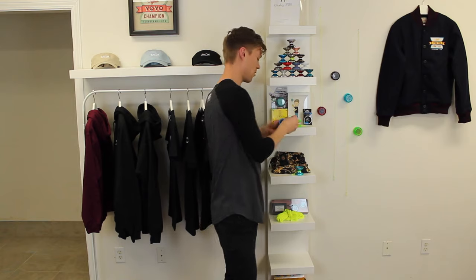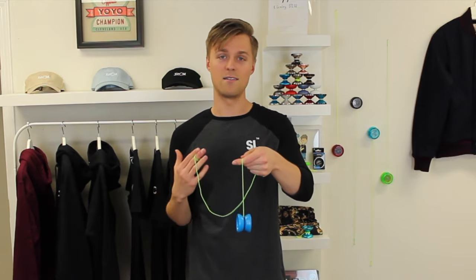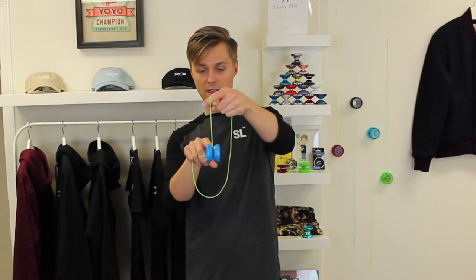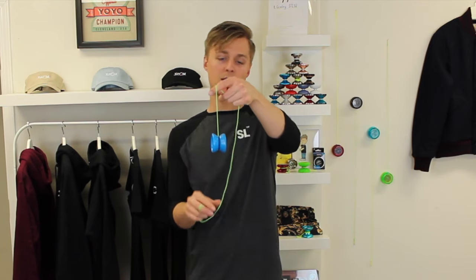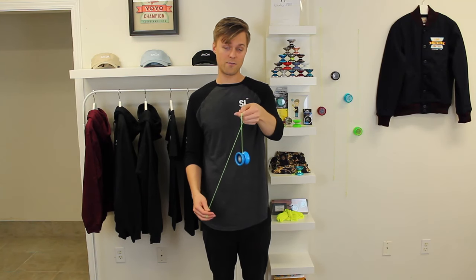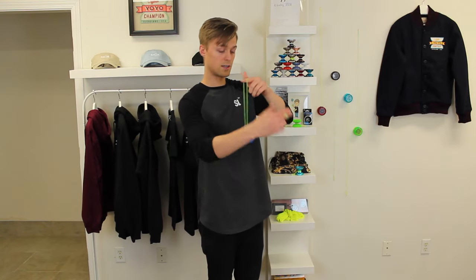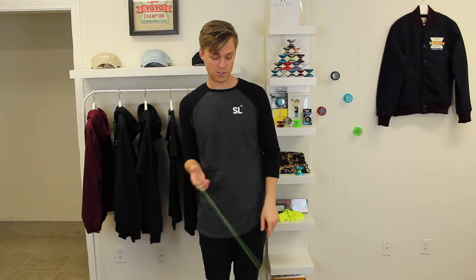So once you've gotten through the basics, you're going to want an upgrade to a yo-yo with a ball bearing on the inside. This yo-yo right here is called the Yo-Yo Factory One, and it's my favorite upgrade from the Spin Star for your first ball bearing yo-yo. If you don't know what a ball bearing yo-yo is, it's just like what's on the inside of a skateboard wheel, and it allows the yo-yo to spin for way longer. As you can see, the yo-yo is still spinning from when I first threw it, so this is going to help you start to learn some of those slightly more difficult tricks, because you're going to have a lot more spin to work with.